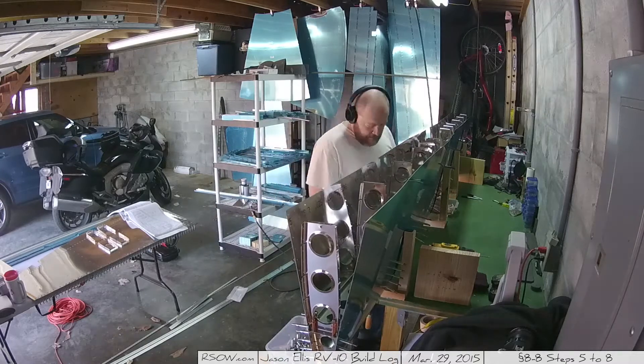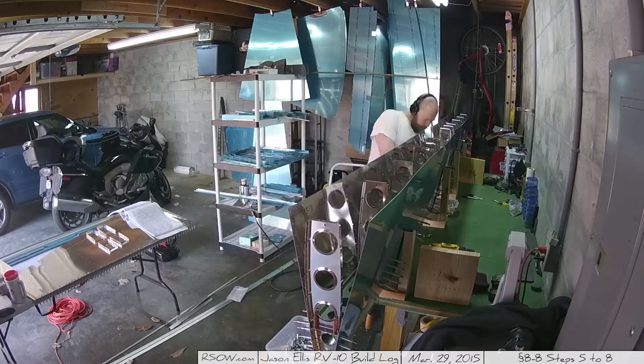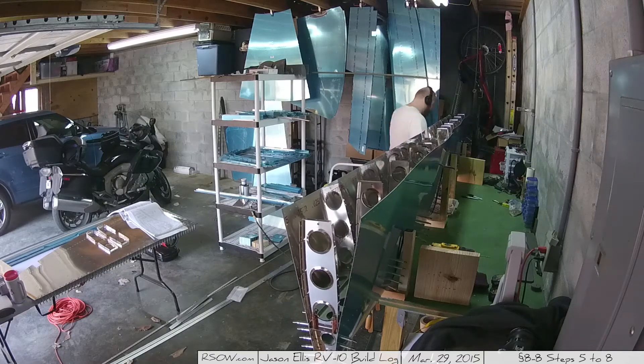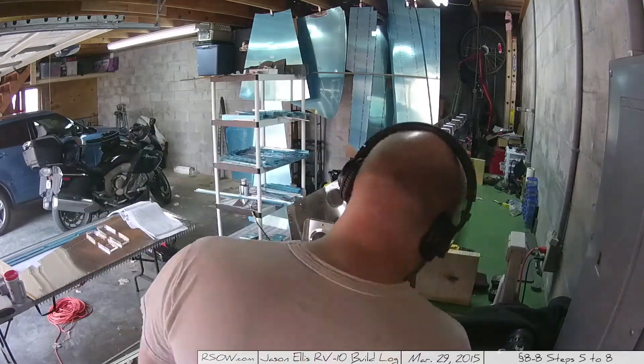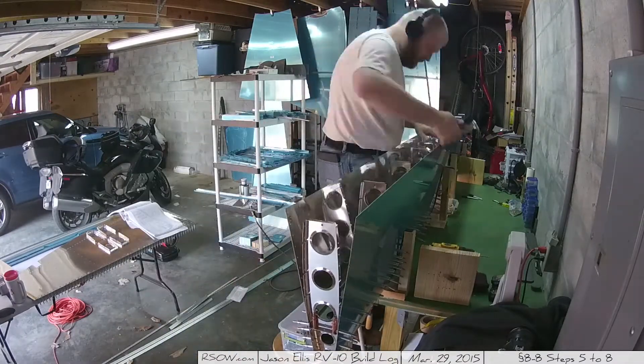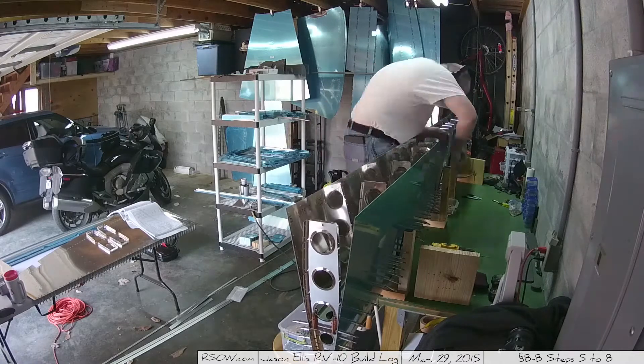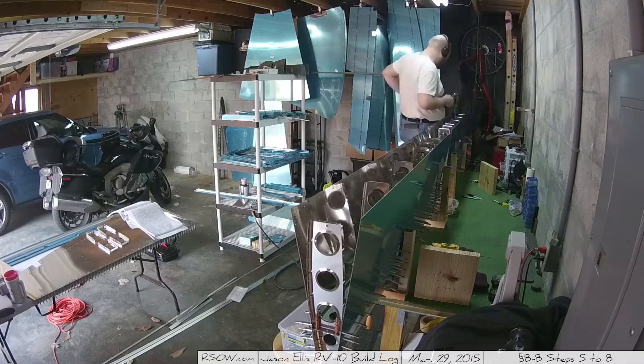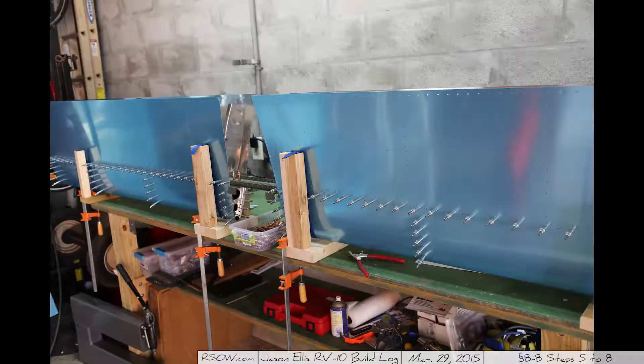Here I start the process of putting all the pieces into the horizontal stabilizer and Clecoing the skin on before the final drill. This is where I start to realize I don't have enough Clecoes. I ordered 325, which is nowhere near enough — there are more than 325 holes on one side of one skin, and there are two skins. So I had to spread them out every third or fourth hole. Here's a picture where I've got them basically every other hole, and I start to realize I don't have anywhere near enough. I almost advise buying like another 150 of them.